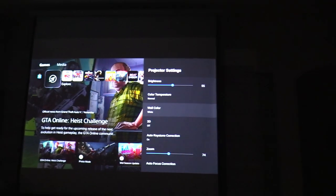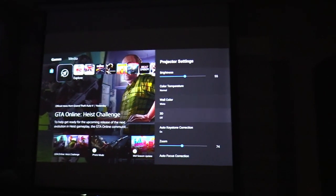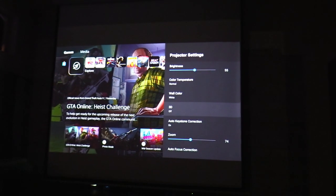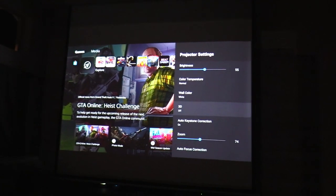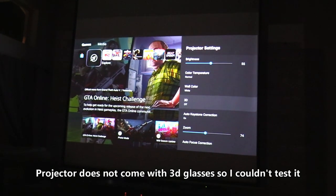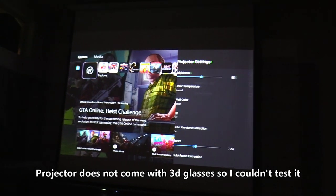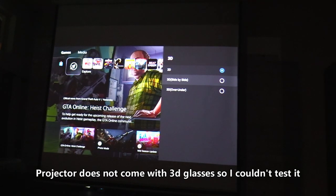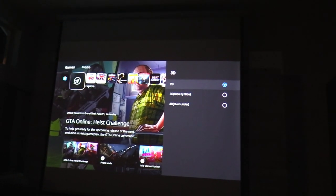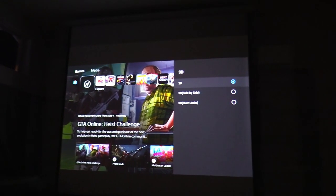You can actually project onto a white wall if you choose to, but I choose not to. I also discovered that this is actually a 3D projector — I knew it had 3D Dolby surround sound but not 3D video, which is pretty interesting. I'll have to test that out later and get some glasses — I wonder if you use passive or active 3D glasses.